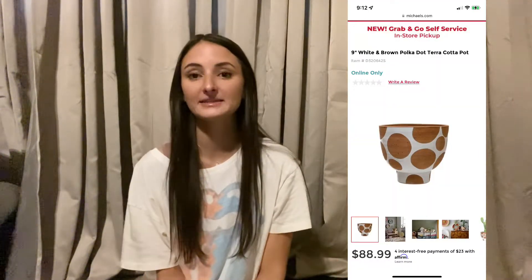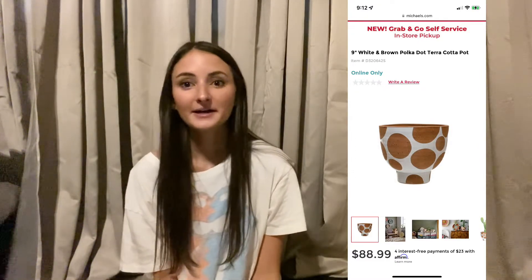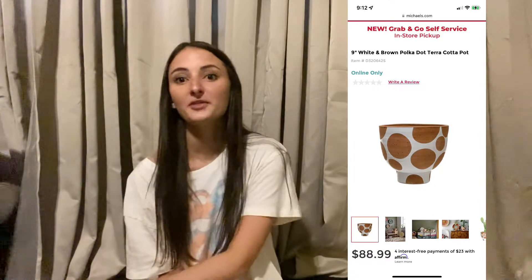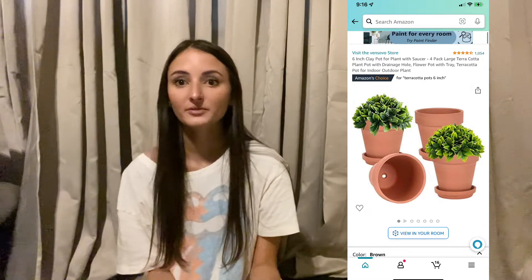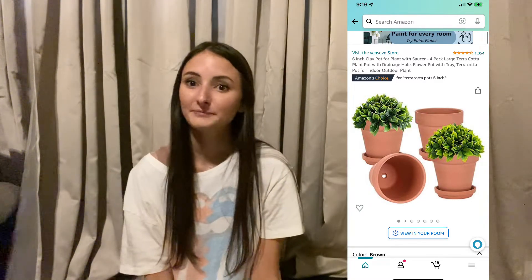The next thing we're going to look at is this little potted plant — the polka dot one. It's so cute. I was actually able to find the actual product on a website. It's from Michaels, but it is $89, which is a little pricey. So if you aren't willing to pay that, you can get this pack of four pots instead. They're a little smaller, but they're $25.19 and you just get white acrylic paint, do the design on it, and there you have it.